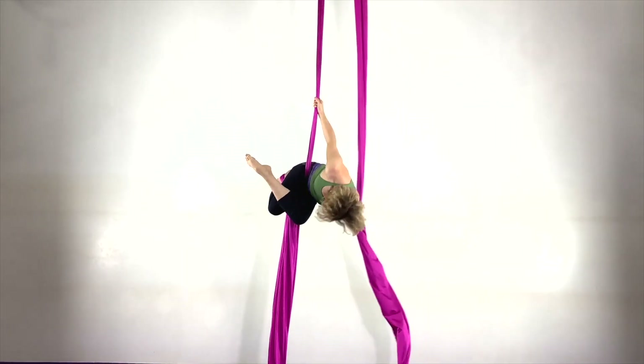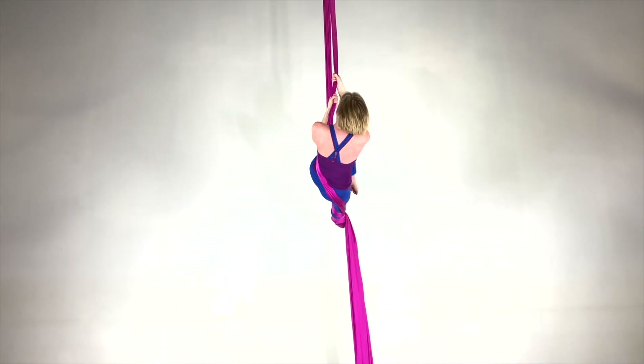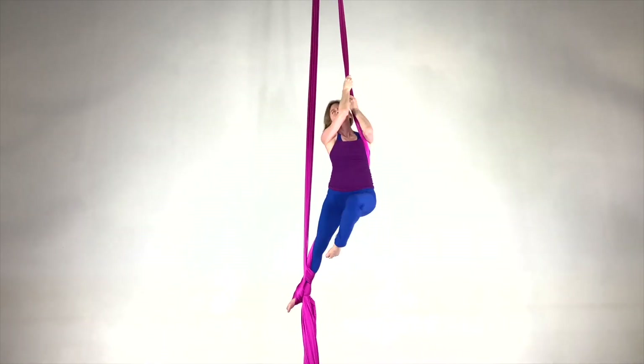If Foot Locks are taught with a focus on body mechanics and good technique, then they can set the stage for a healthy Aerial Silks practice right from day one.